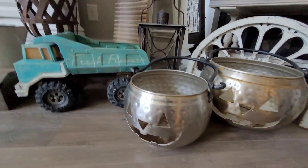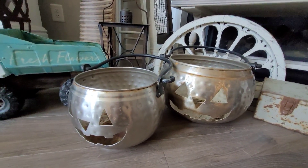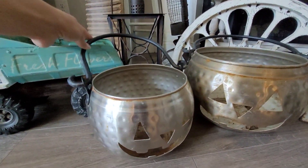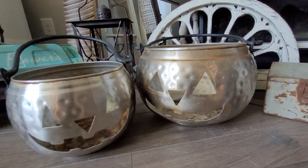I have these super cute pumpkins — they are metal and I have these black handles. I got a little guy and a big guy.